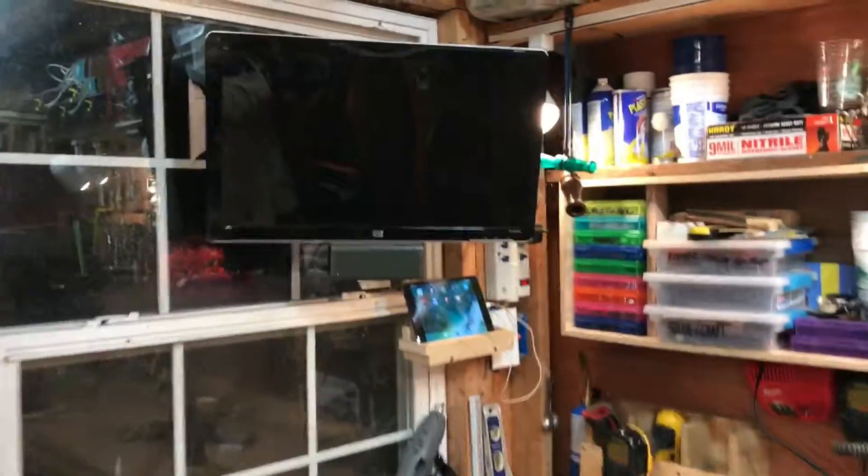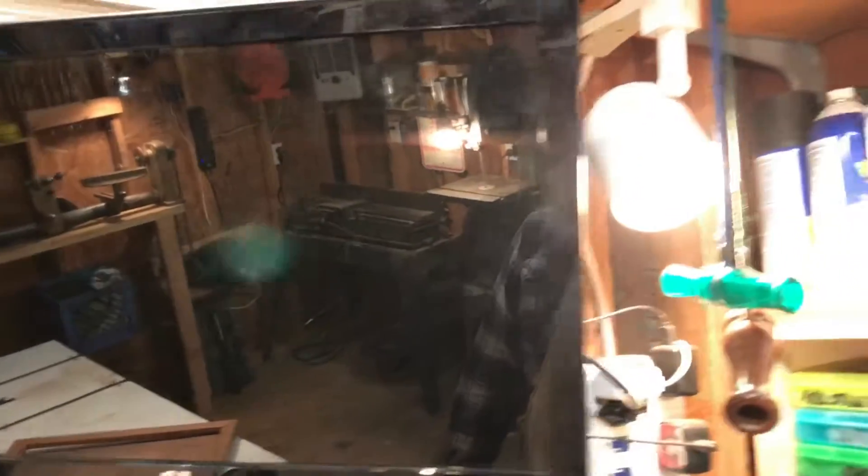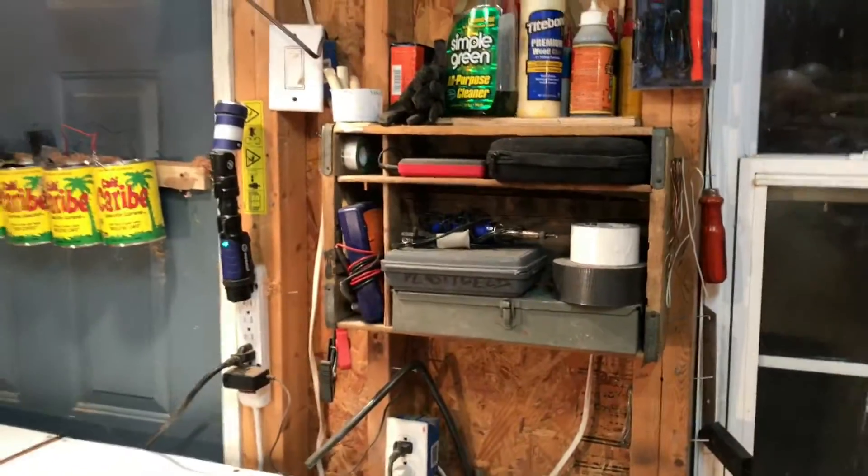Oh yeah, there's my entertainment station — I've got my iPad hooked up to a little monitor, everything hanging on the wall somehow. That's where I do all my charging and stuff. Thanks for watching, guys.